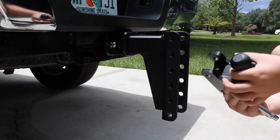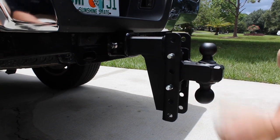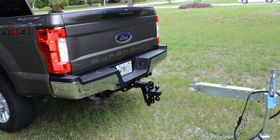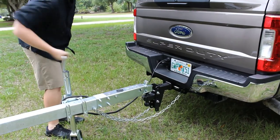The dual ball is easily adjusted by removing the two 5/8 pins and moving the ball up or down to the desired position. A Bulletproof Hitch complements the look of your vehicle and makes hooking up to your trailer easy and simple.